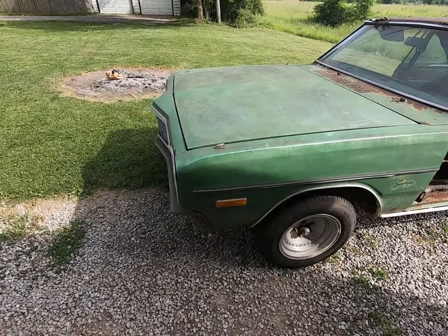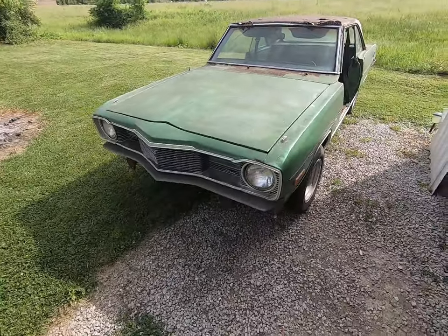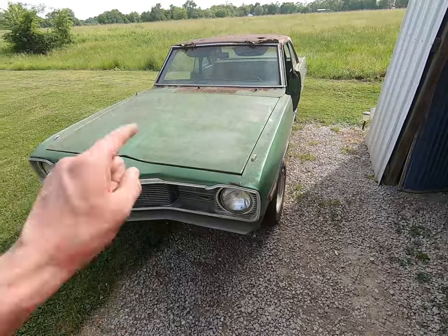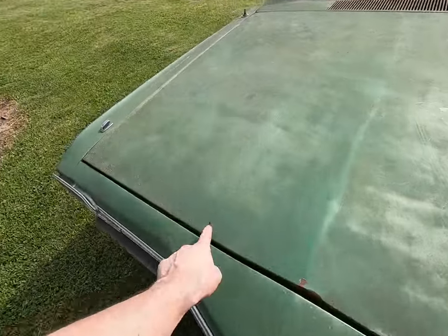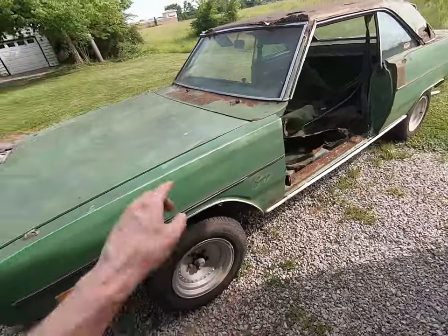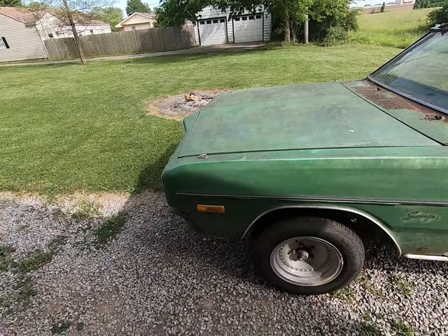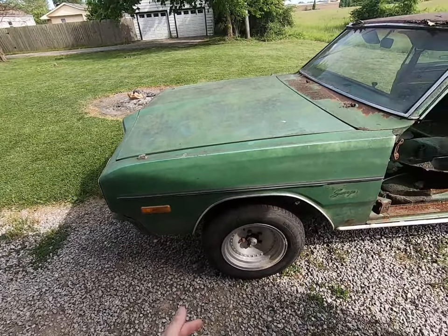I don't have a Dart right now to interchange with. A lot of these parts — the hood in particular — it's got a couple pinholes in it right there, there's a little hole here, a couple things. But the other side is really in good shape. The header panel — we'll probably put that away unless somebody really needs it.